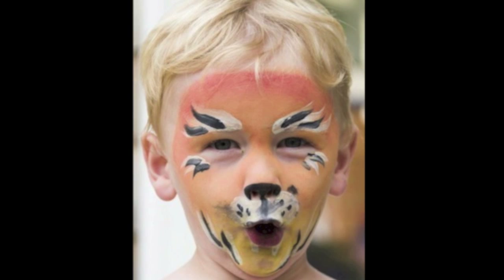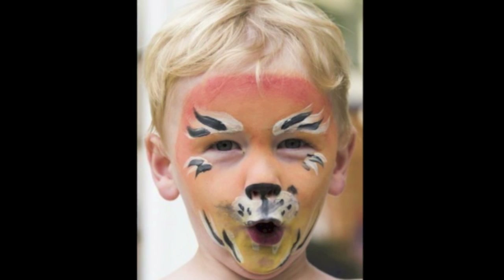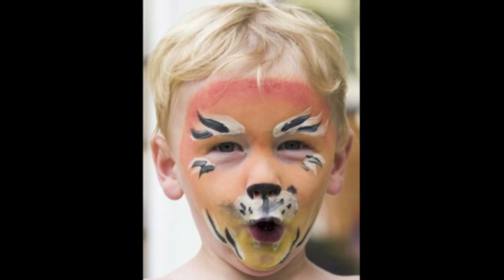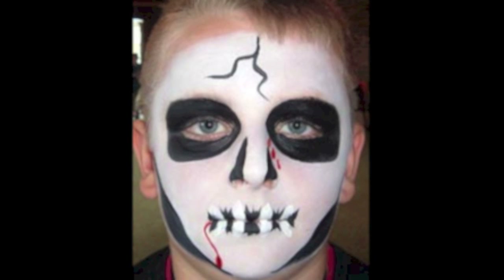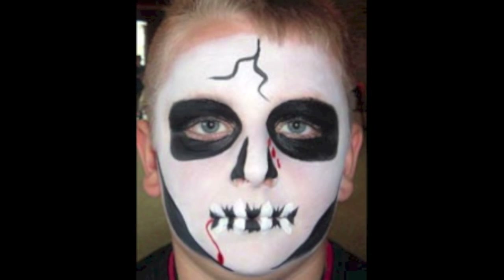With a lion we'd need red and yellow and orange and white and black. We'd give you whiskers and eyebrows, and you'd have to roar really fiercely. Another option is to be a skeleton. The colours for a skeleton are very easy — we'd just need black and white. I don't think we'd need the blood, because we don't want you to be too scary. We'll give you big black eyes just like a skeleton has.